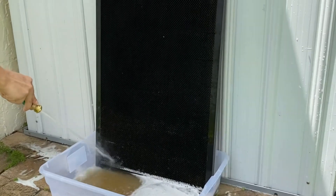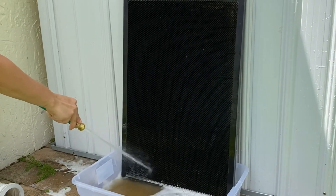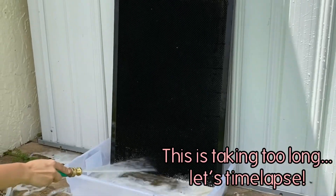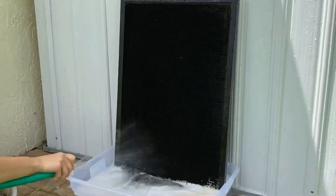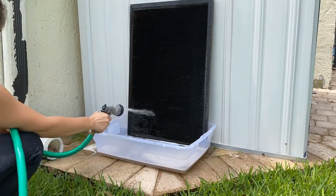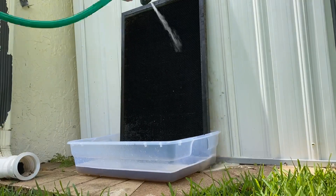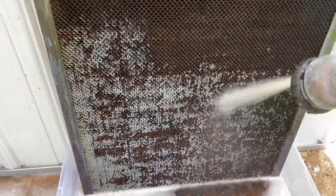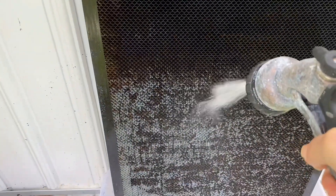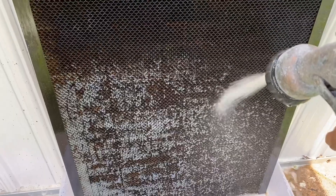I let the solution sit for a few minutes and then went at it with my hose. This is in real time, so you can see it really didn't go very fast. Here you can see I'm kind of making progress, but at this point I'm already losing patience, so I went ahead and changed my hose nozzle to see if it would go any faster — and thankfully it did. You can see in real time how it starts to come off, but it's a process.